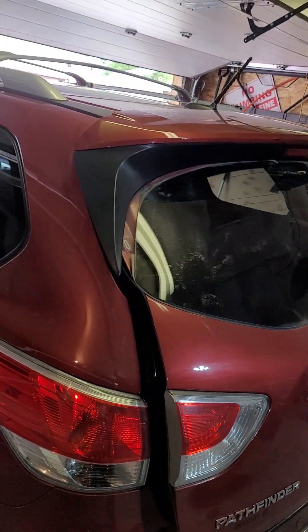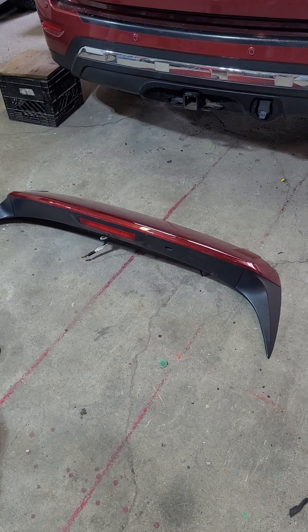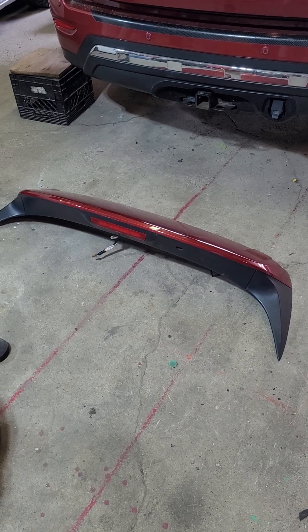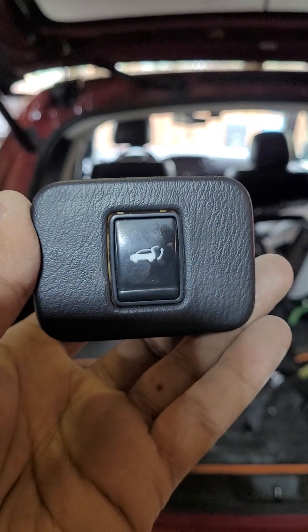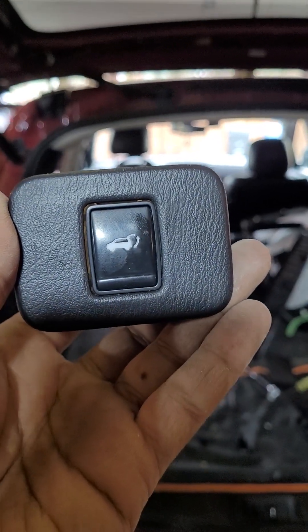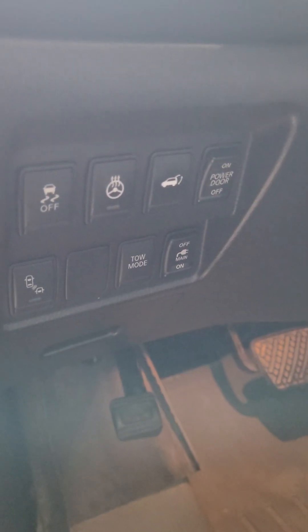Removing the rear spoiler from a 2017 Nissan Pathfinder — getting it off is a bit of a pain in the butt. I'll give you a quick step-by-step. Mine has the power tailgate, so you need to disable the power tailgate at the front and switch the power off on the tailgate.